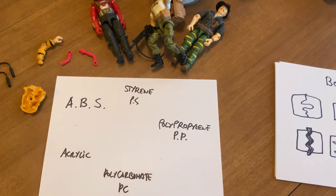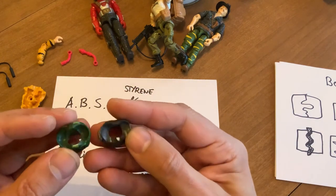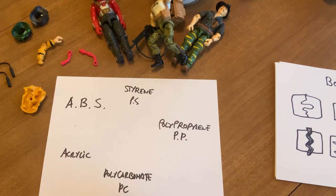We know about the crotch breakage on GI Joes — it's ABS that's aged. Over time plastic ages, some worse than others based on exposure to UV. Sunlight is the worst enemy. Chemical reactions and age cause plastics to absorb humidity to some extent, and some cracks appear. We see this on a lot of vintage toys.